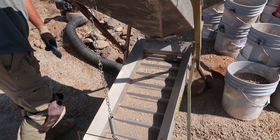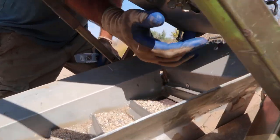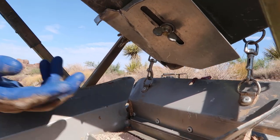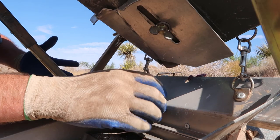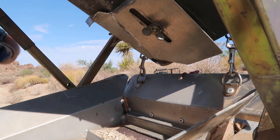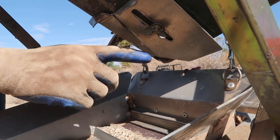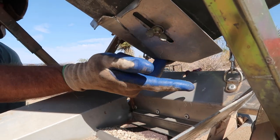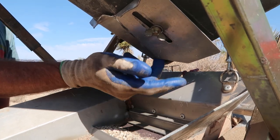Feed rate — this little hole right here, I don't have it open that much. I can barely get my finger in there and it feeds pretty good. You don't want to over-feed or under-feed; you want a good, steady flow. I can't get my knuckle past it — it's maybe an inch by an inch.